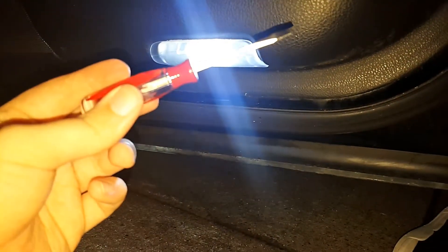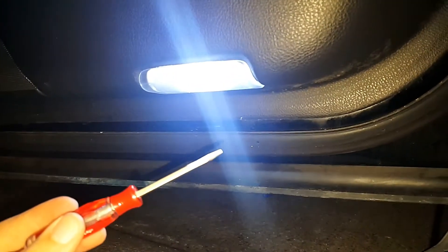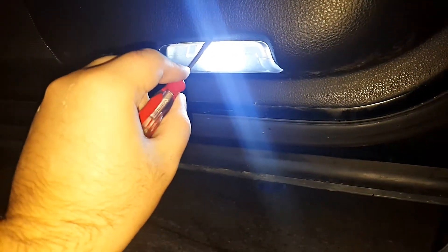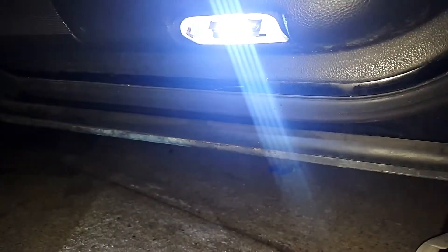It's really easy to do. The only tool you'll need is a simple small flathead screwdriver. What you want to do is take your screwdriver, put it right here into the middle of the lens cover, and pop it out just like that.